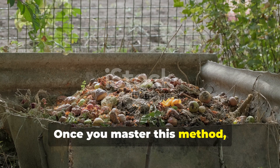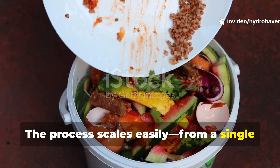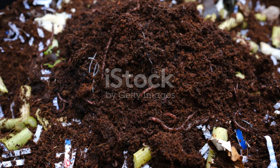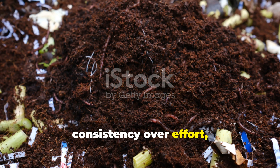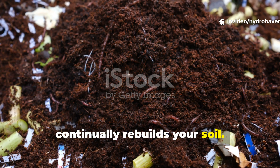Once you master this method, you can produce steady compost without ever touching a shovel. The process scales easily, from a single bucket for balcony gardens to full beds for homesteads. It's a system that rewards patience and consistency over effort, producing biologically alive compost that continually rebuilds your soil.